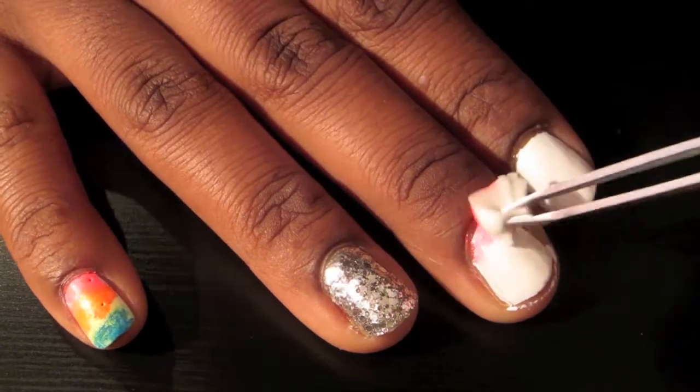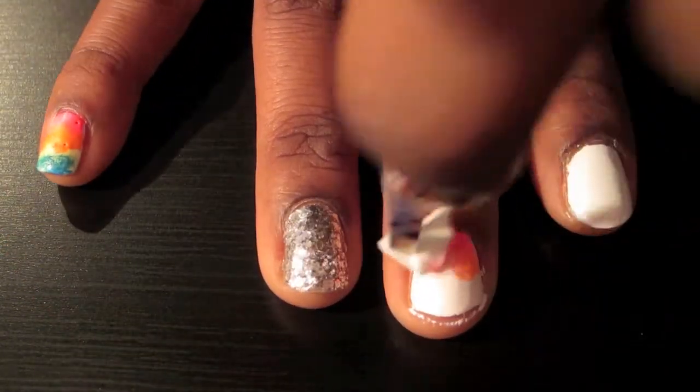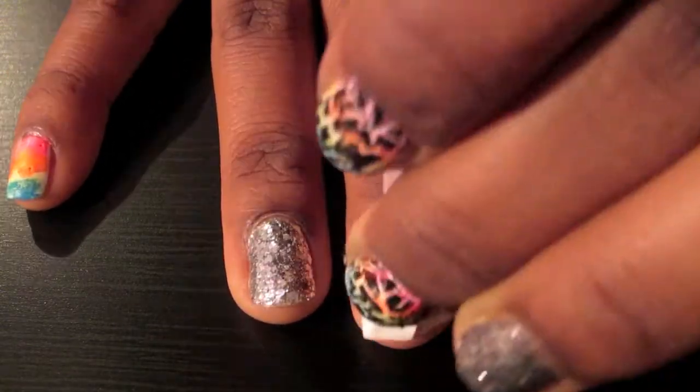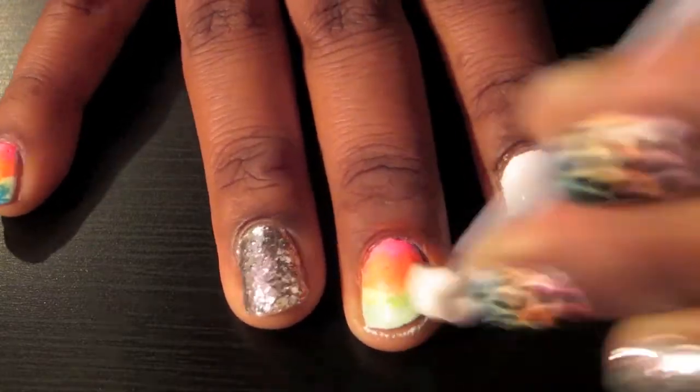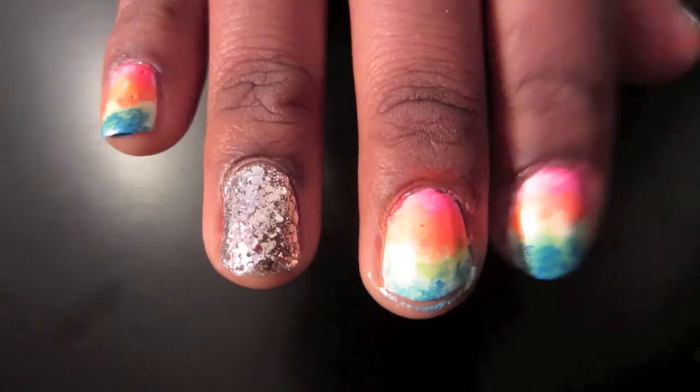Using the same technique, continue on with the rest of your nails. So now that you've finished applying all the colors, we're going to move on to the next step.